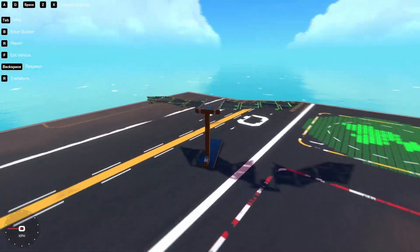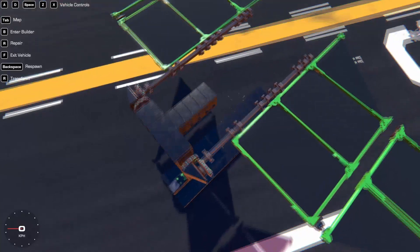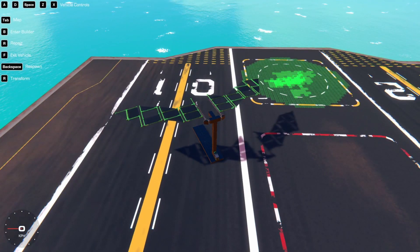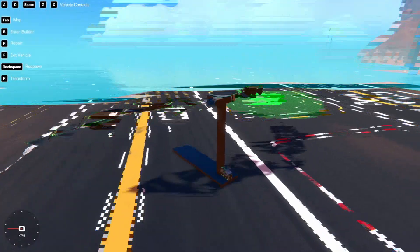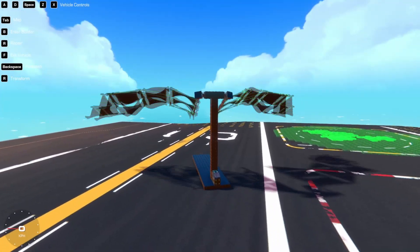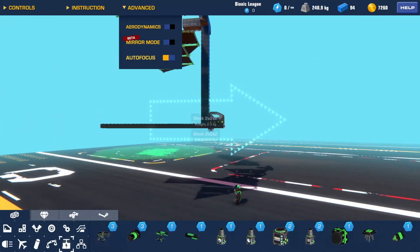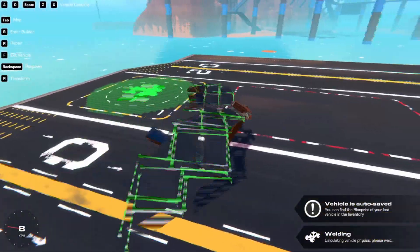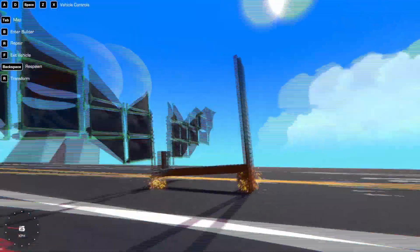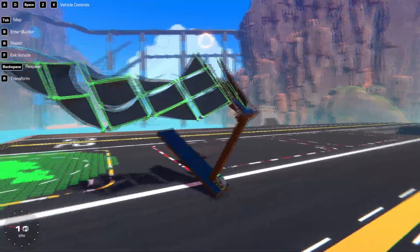I had problems with the outer parts of the wings using the logic gate, so I thought maybe reducing their strength would help. Let's see if it did - this looks nice, yes it definitely does work and it doesn't require any logic now. It doesn't take off yet but it definitely does go forward, so that's good.